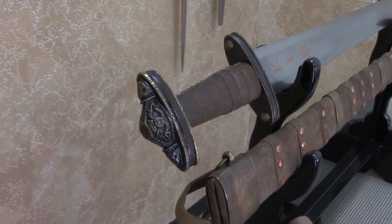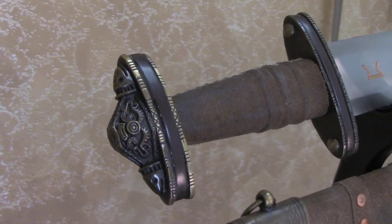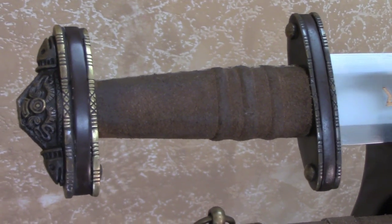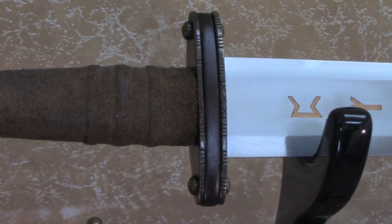The grip is made from a seasoned wood and is wrapped in a brown suede leather. The pommel and guard are highly detailed with elaborate castings matching the bronze to ornamental accents found on the scabbard. The full tang is peened over the pommel to fasten it to the hilt.